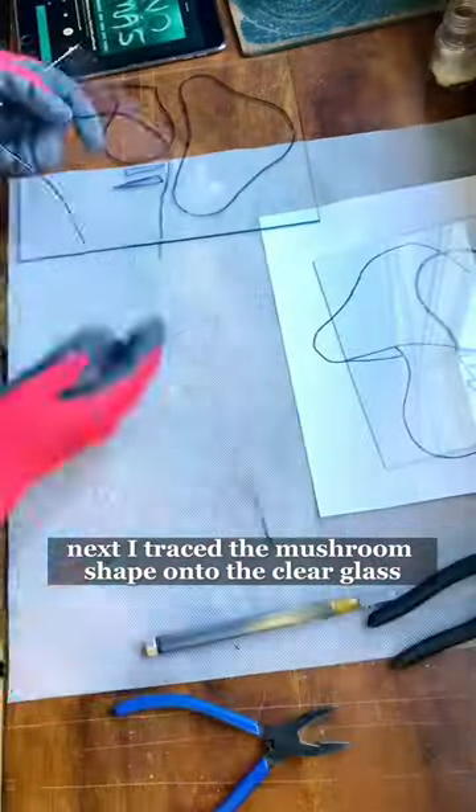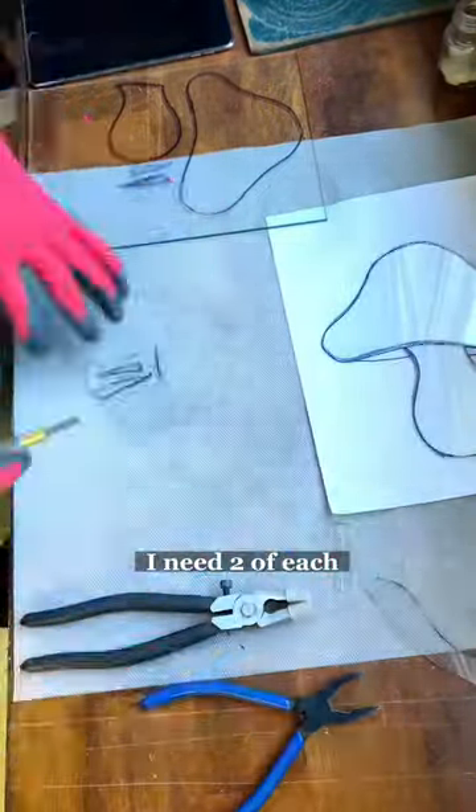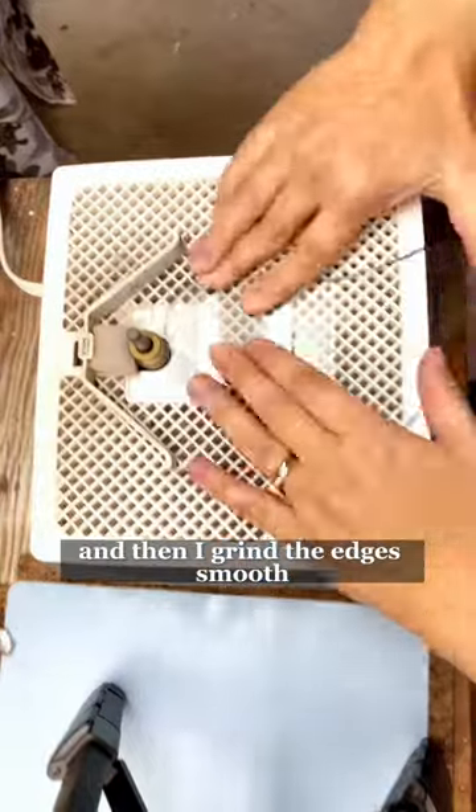Next I traced the mushroom shape onto the clear glass and cut the glass pieces. I need two of each and to make sure that they match, and then I grind the edges smooth.